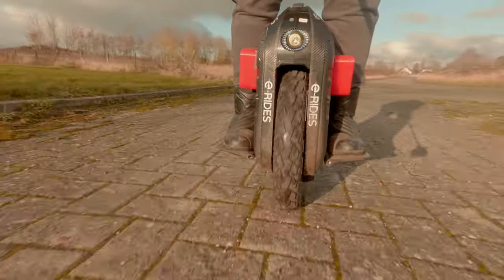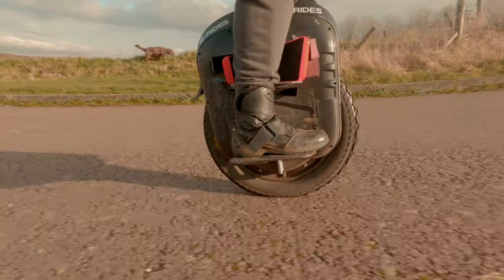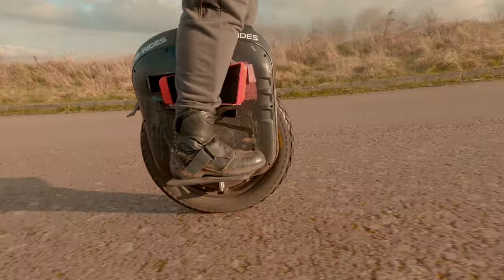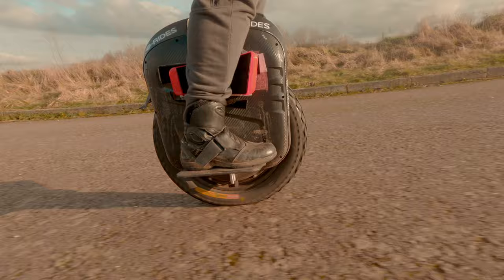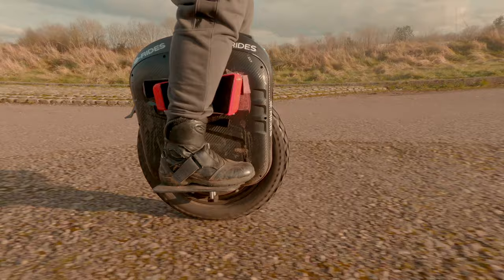Let's talk about this wheel that many of you don't really understand. This is really a wheel for heavy users. Even being as light as I am, I managed to feel connected to it, so if you have more weight, you're going to love this wheel even more. Today is my first impressions, not a full review.